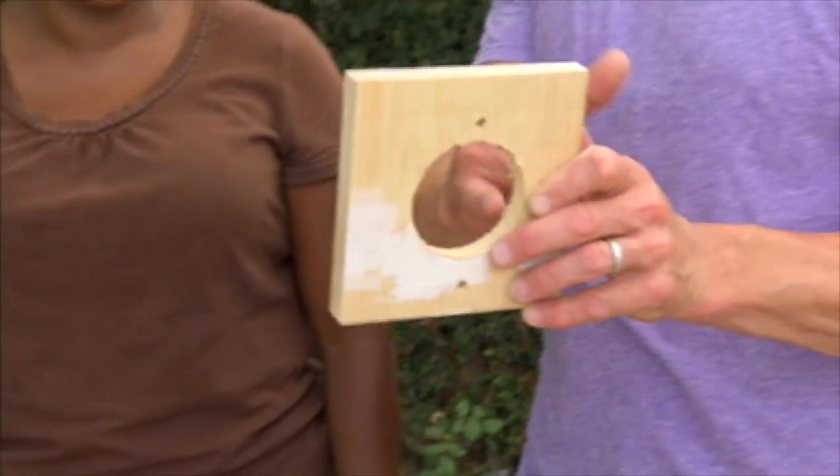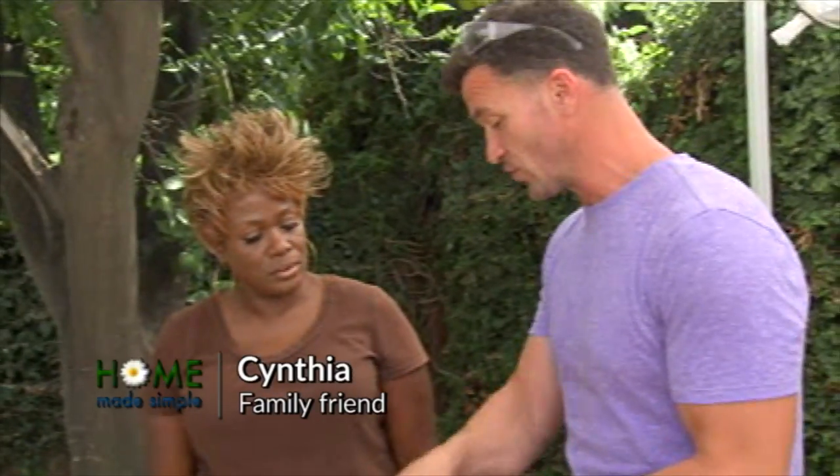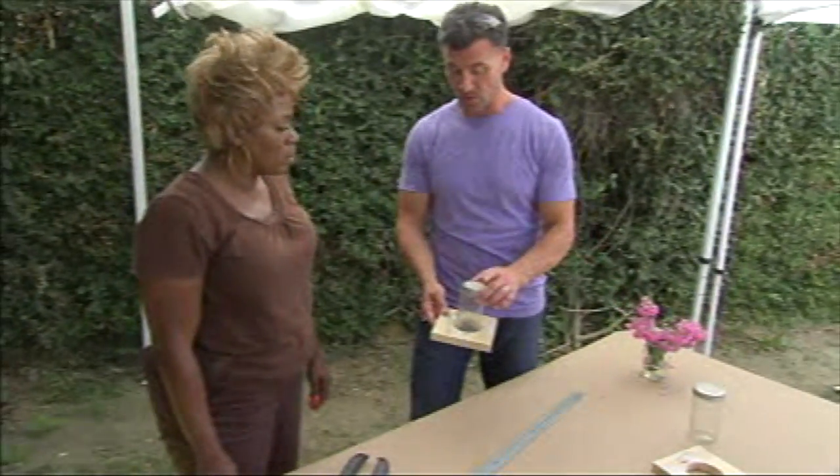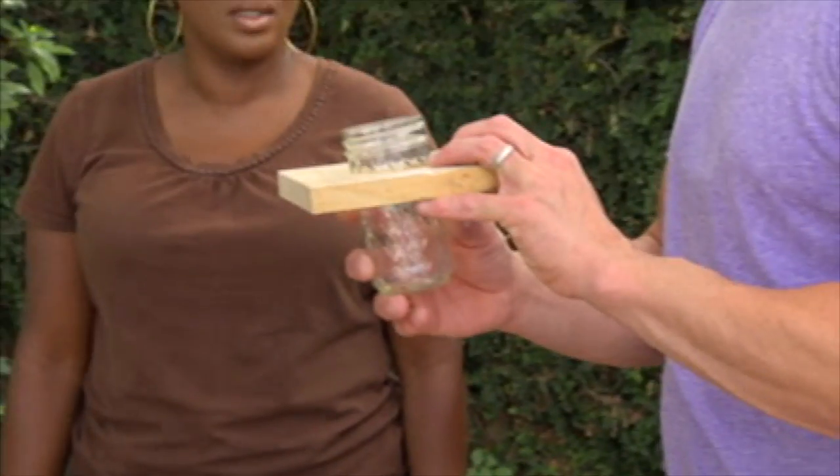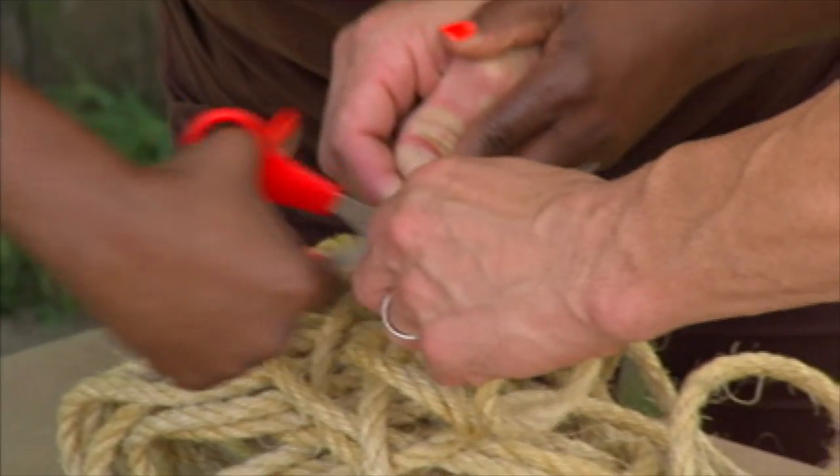I went to the local hardware store and had them drill these holes in for me. But if you want these drilled in yourself, all you need is a drill bit the size of the Mason jar — whatever one you want. We need a lip to go around so that it will sit on top. We're gonna use a piece of rope and make it look cool.